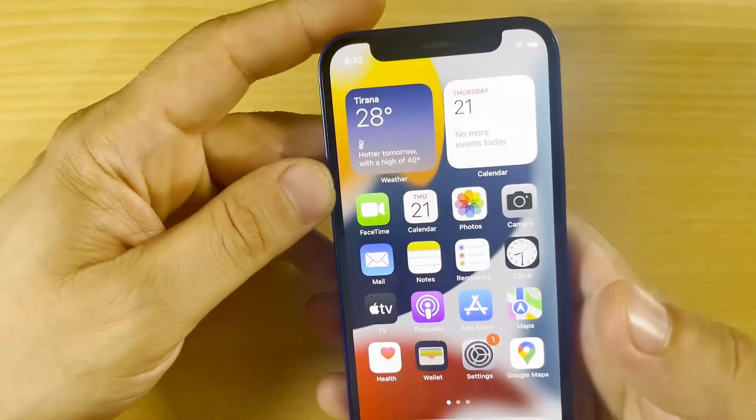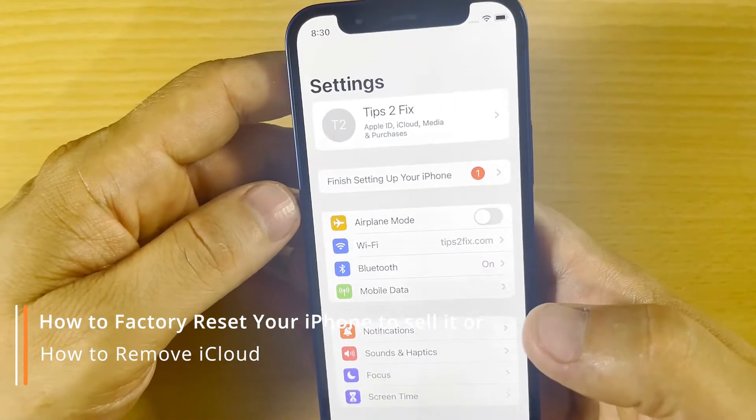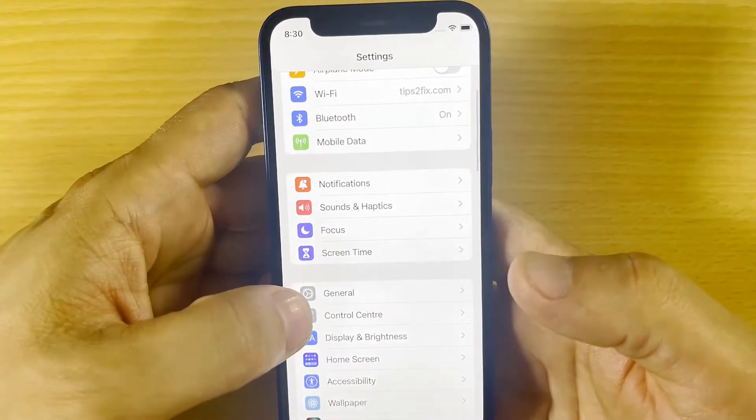Hello friends, welcome to this video tutorial. Today I will show you how to erase and format your iPhone, if you want to give it away or sell it and you don't know how to format it and make it empty.